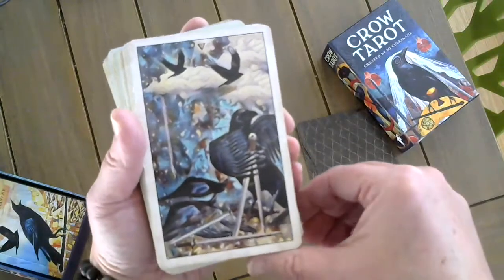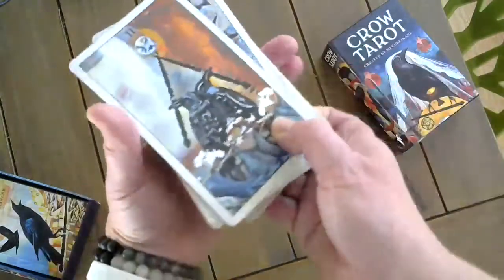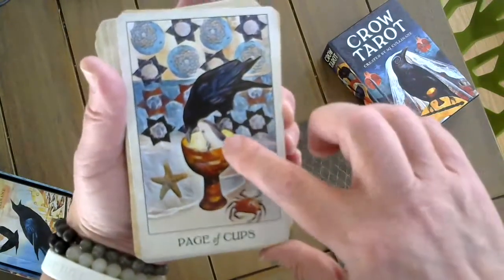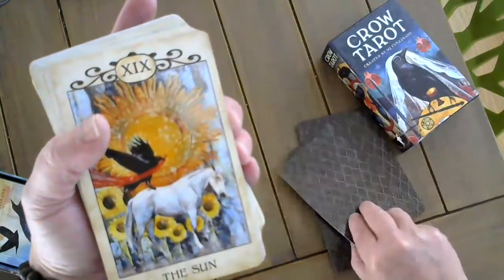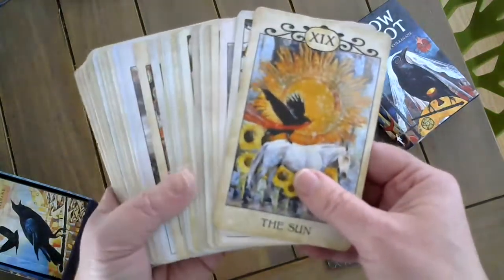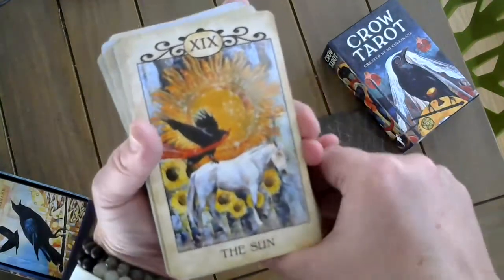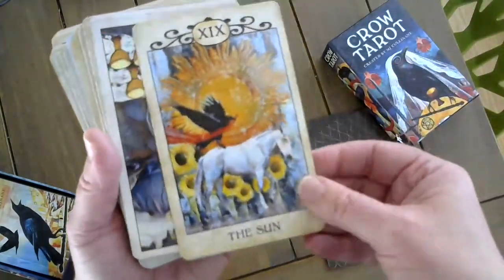The Five of Swords. The Two of Wands. The Page of Cups — he's talking to the fish, or listening to the fish, rather. The Sun. You'll notice that the borders — for those who have the Indiegogo deck — have colors that correspond with the imagery on the card, whereas with this deck the borders all have a lovely parchment feel.